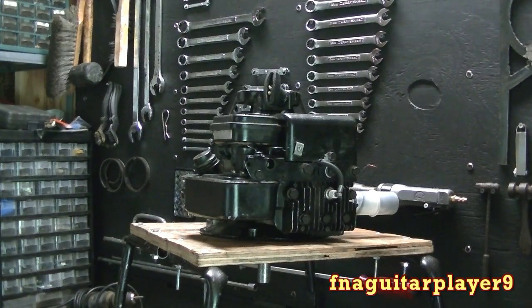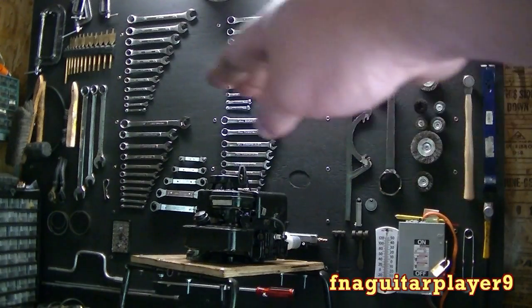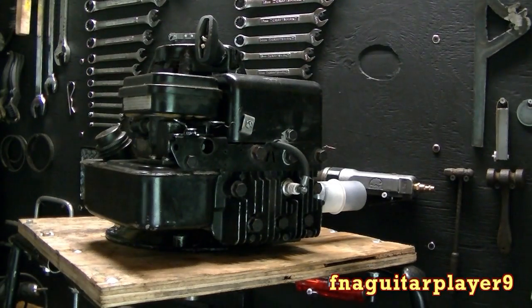Hey guys, today I'm going to do a quick video on showing you how to check for spark plug fire. This is also the first video I did since I redid my whole workbench behind here. Now I'm going to be demonstrating this on a push mower engine. This is a Briggs & Stratton 3 horse push mower engine, but the same principle applies for any engine.